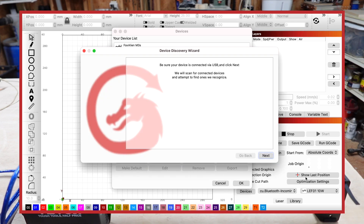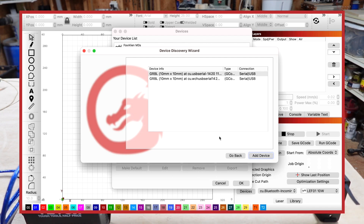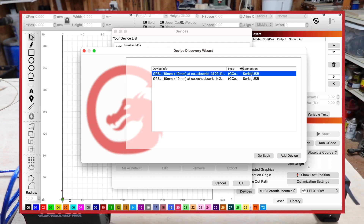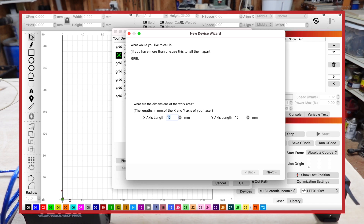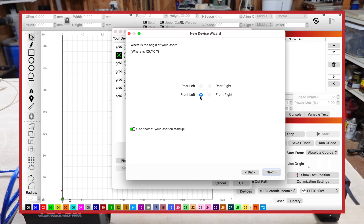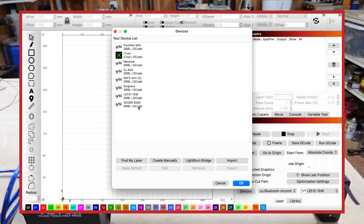Let's hit Find My Laser, then Next — scanning for devices. It did pick up the machine. I'm not sure what 10mm by 10mm means but I like to use the WCH serial so we'll go ahead and do that one. Let's hit Add Device — the axis length is not 10 by 10 millimeters, it is 400 by 400. We're going to name this VEVER 40-40 so I know what I'm looking at. Hit Next — yes, we want auto-home and front left. Hit Next and Finish.